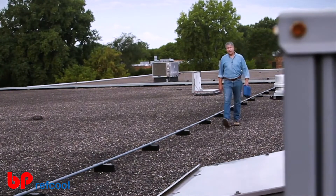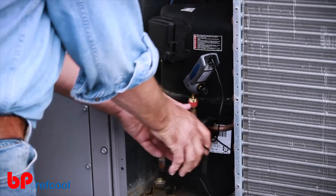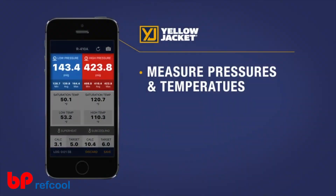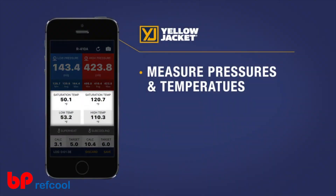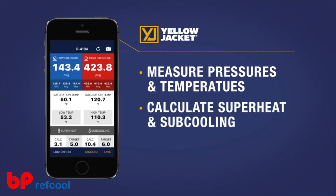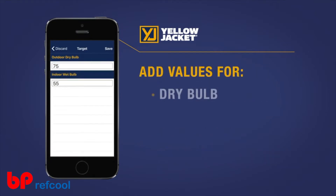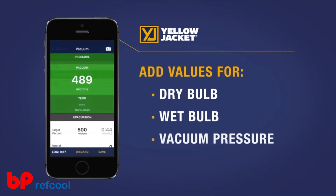With a Bluetooth connection, you'll be able to quickly gather all the precise information you need. The Mantooth PTV gauge measures pressures and temperatures, automatically calculates superheat and subcooling, and also allows you to enter a target superheat or subcool simply by adding in your dry bulb and wet bulb values — and now vacuum pressure as well — right on your smart device.